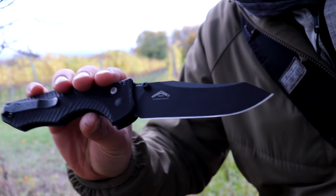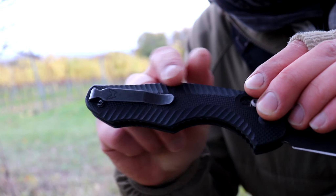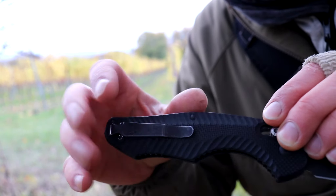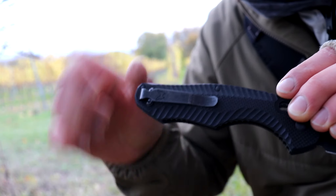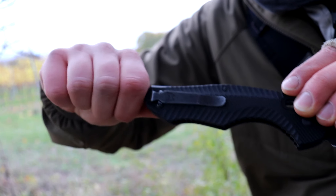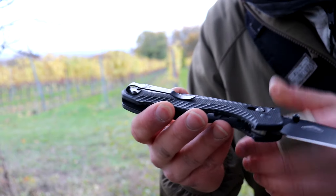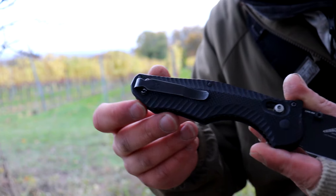It combines slicing with strength in a very positive way. G10 on the scales — grippy G10. It comes with a deep carry pocket clip, so not a lot of the handle sticks out of your pocket. I had a different Benchmade clip on here for the longest time that would show a little bit more knife so you can grab it easier, but actually I'm fine with the deep carry clip. I don't think it's the perfect clip for this knife, but it works.